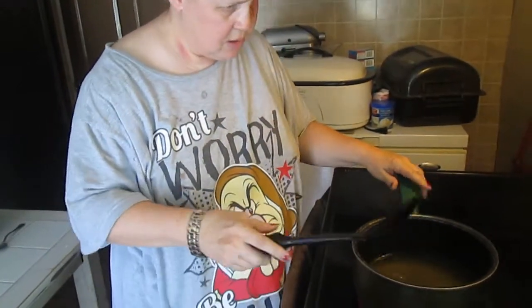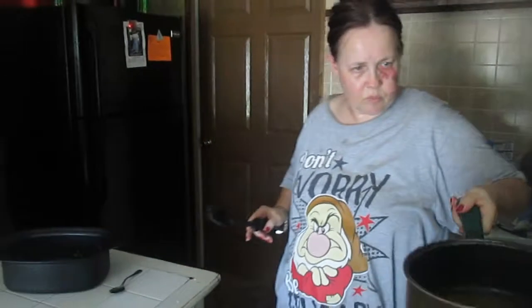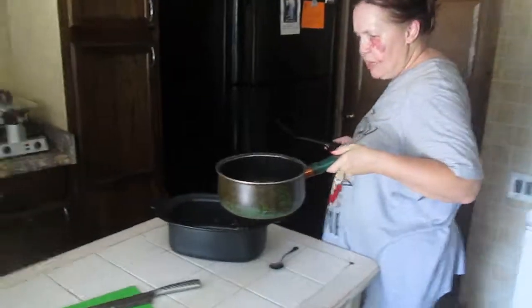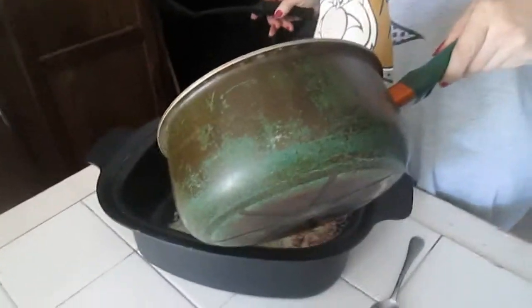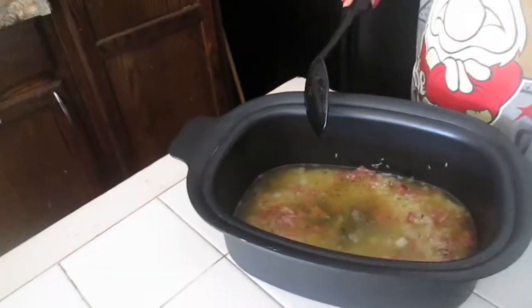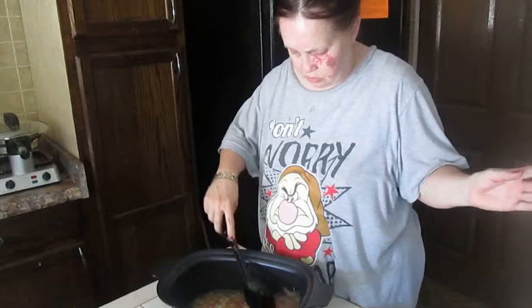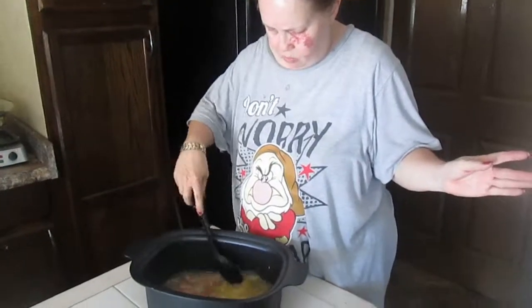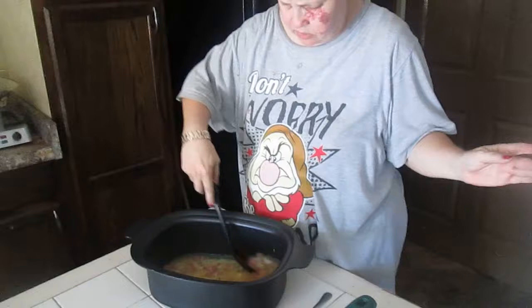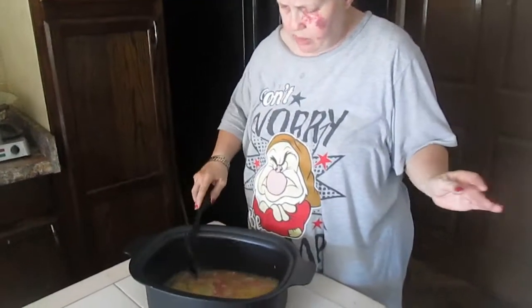Now I'm adding the hot broth to the rice, all over the rice. Be careful — don't splash yourself. Pour slowly so you don't end up burning yourself and end up in the emergency room. Now take all of this and just mix it around so that all the rice will absorb the flavor.